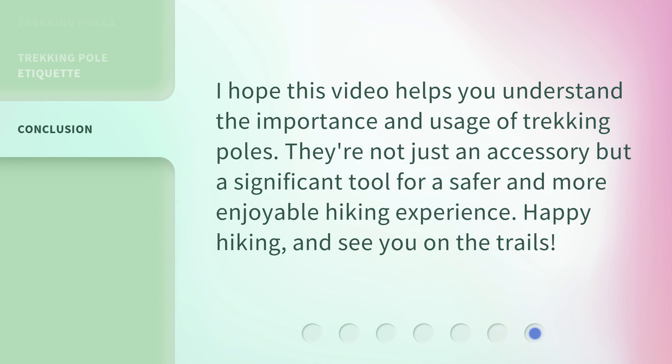I hope this video helps you understand the importance and usage of trekking poles. They're not just an accessory but a significant tool for a safer and more enjoyable hiking experience. Happy hiking, and see you on the trails!